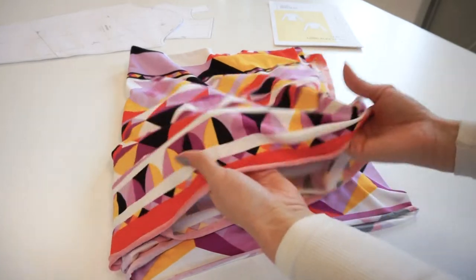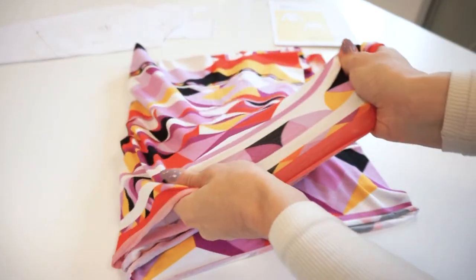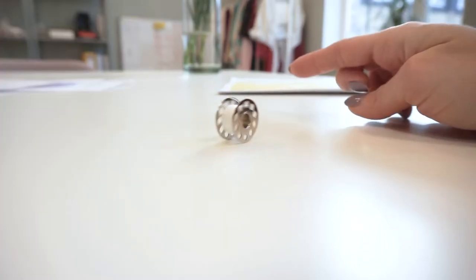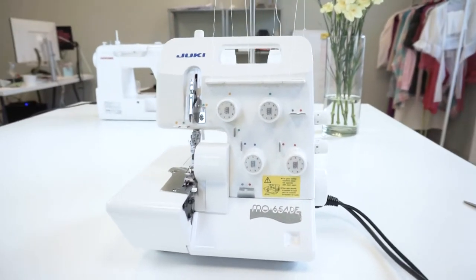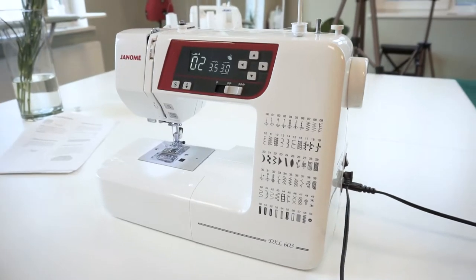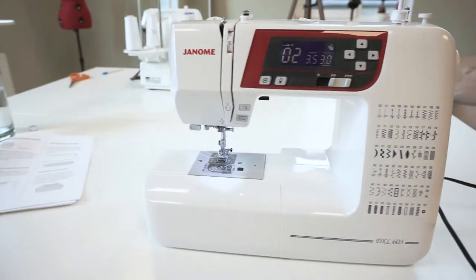For this top you will need stretch jersey fabric which has at least 50% stretch — it is quite stretchy. A matching thread of course. I will be mostly using a serger, but if you don't have one don't worry. Check out the description where you can find a short video that explains which sewing machine stitches you can use instead.